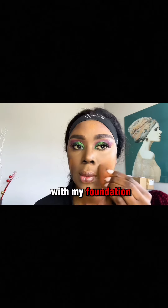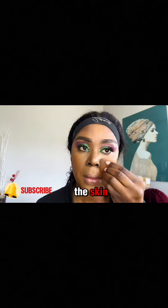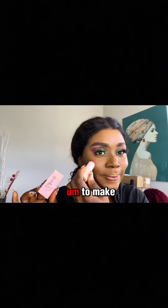After highlighting, I went ahead with my foundation — this is the UJV Beauty foundation. See how it blends into the skin. In case your foundation cannot blend like this, you can always use a moisturizing spray and make sure you blend with your beauty sponge.